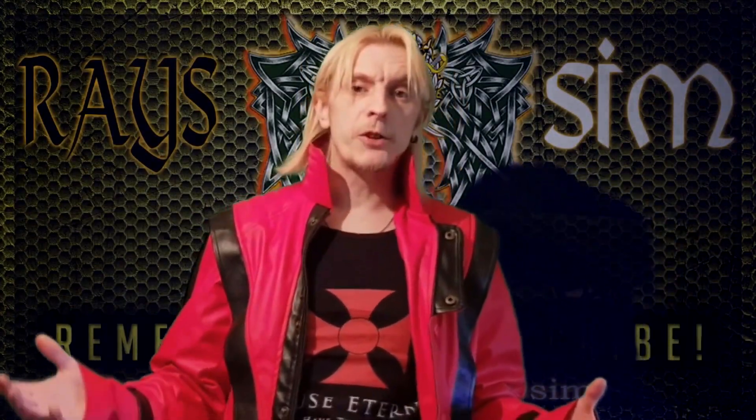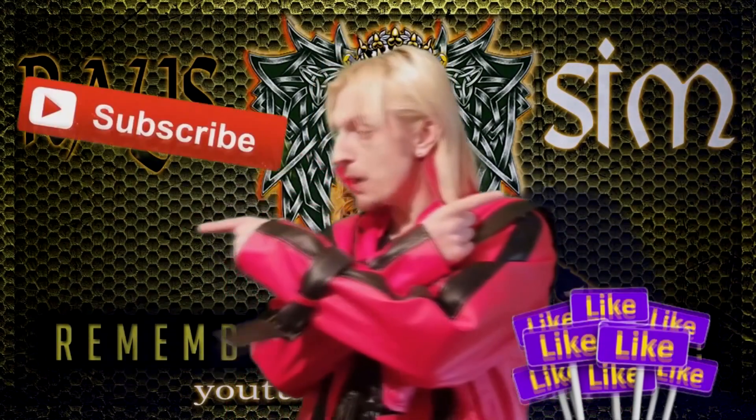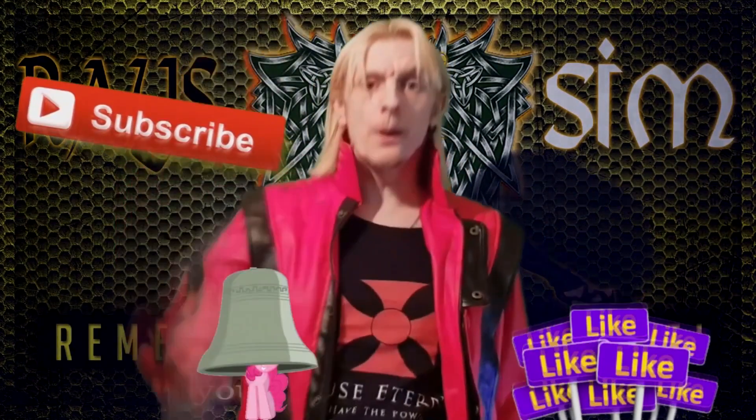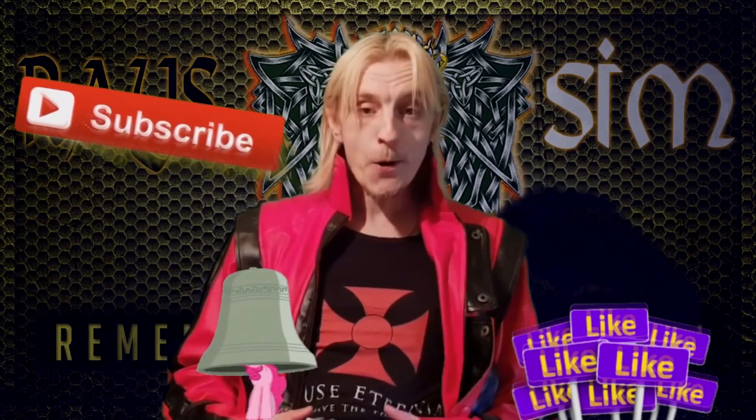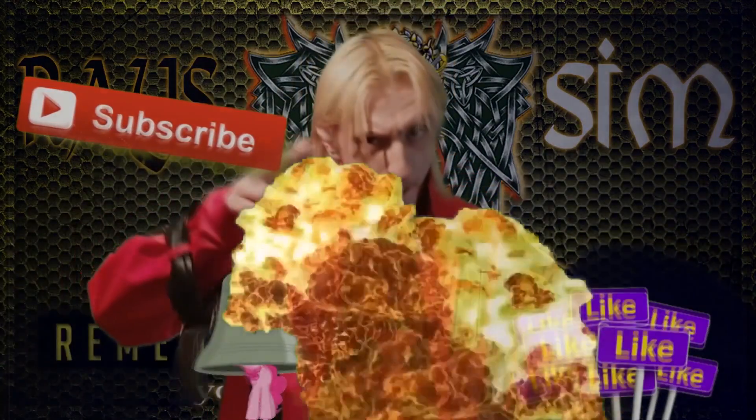Thanks for watching. If you like what you saw, then make sure to like, subscribe, and hit the bell. Bye-bye! I'm on. It's all good in the hood. Woo-hoo-hoo! See you later, bye.